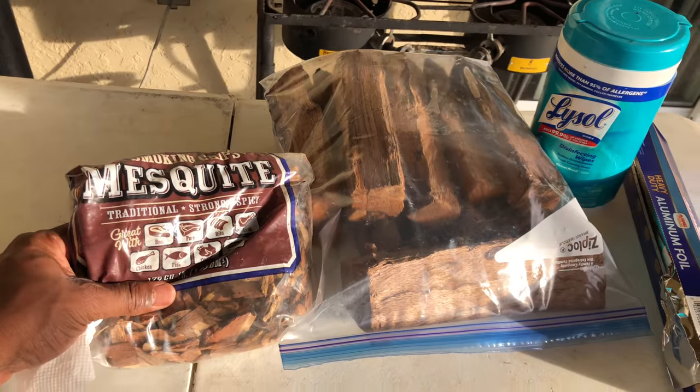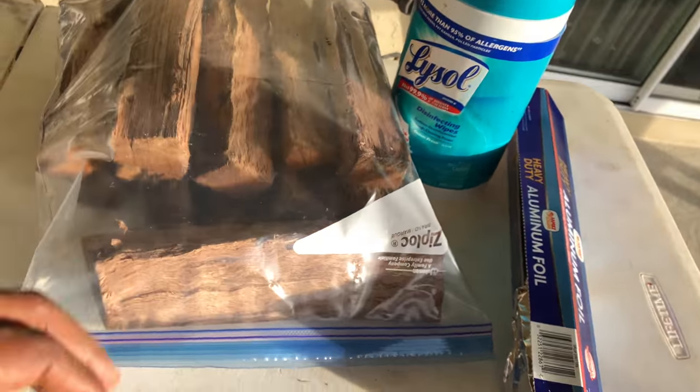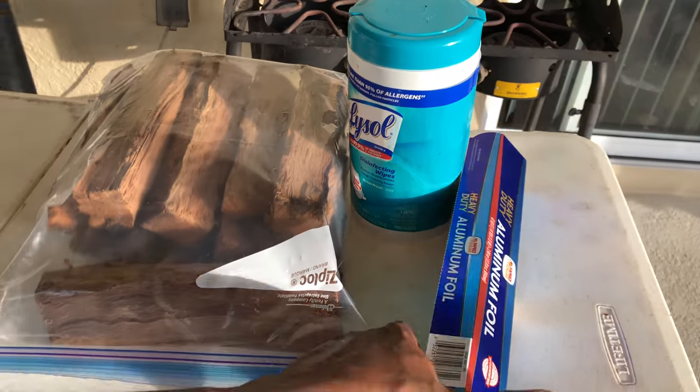Got mesquite chips, man. Let me show y'all — just put them in aluminum foil. And I got a couple chunks of my heat source to just pump it up that I cut from the house. Can't go nowhere without this.